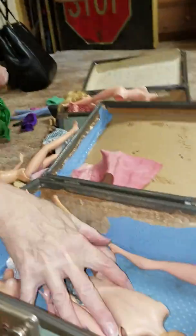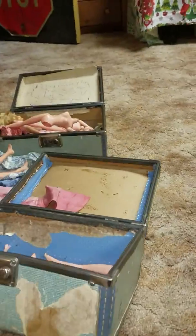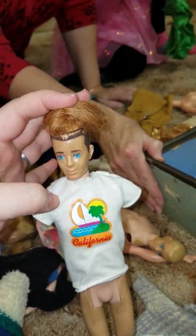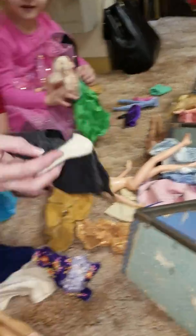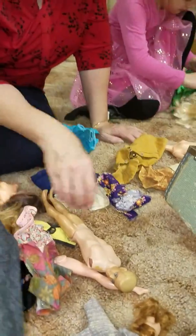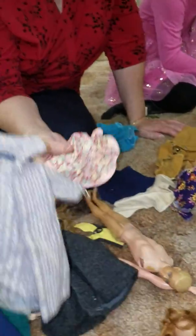Oh my god, you cut Barbie's head off. That's her weave. Her weave — here, put that weave on again. It's her extension. Put the weave on again. I want to see your hair grow. This one's got a coat — put your head back on. She can put it in a coat. That's a nice coat. She can get a couple of them done. This is a nice coat too.